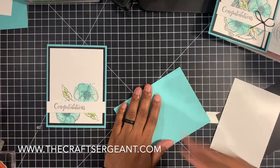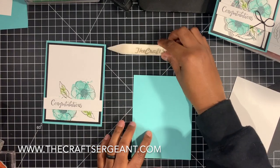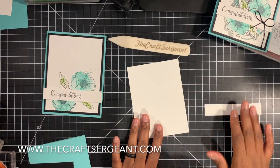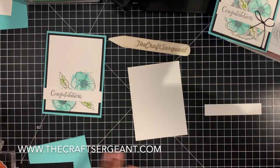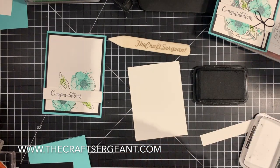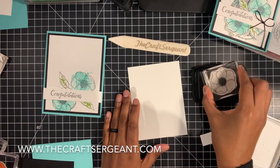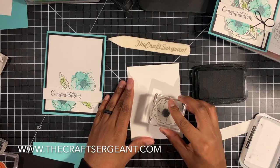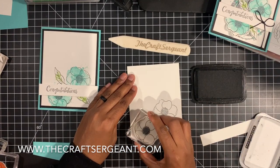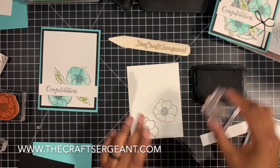What you're going to do is fold your card base and burnish it down with your bone folder, then set that to the side. Now we're going to do our stamping. The first thing we're going to stamp are our flowers or our poppies. I'm taking my memento black ink and my poppy stamp and we're going to stamp this two times. We'll ink it up and stamp the first one, then stamp the second one just like that. Then we're going to stamp our leaves.